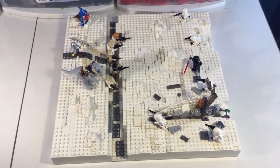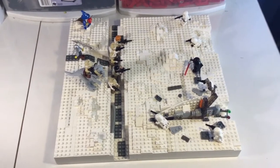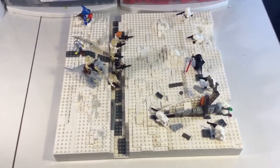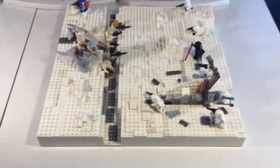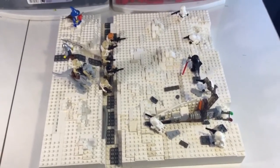Welcome back to Crowbrow Studio. Today I have another LEGO MOC. This one is the Battle of Hoth. Here's just an overview of what we're gonna be looking at, and now I'll go into the different parts.